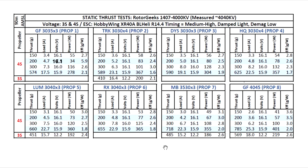Those were the thrust tests for the Rotor Geeks 1407 4000kV motor. This one measured kV at 4040, which is pretty close to the nominal kV of 4000. It's very common to have motors with slightly higher or lower kV, so being 40 kV points higher is pretty normal.